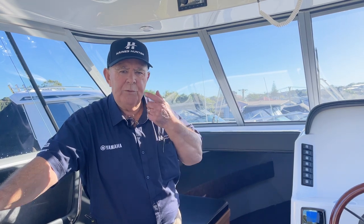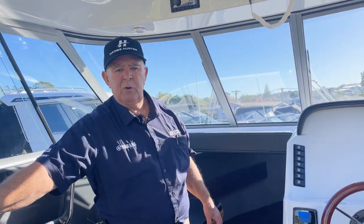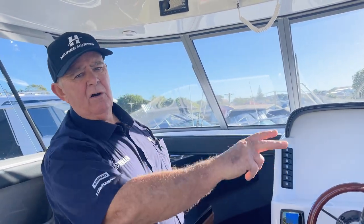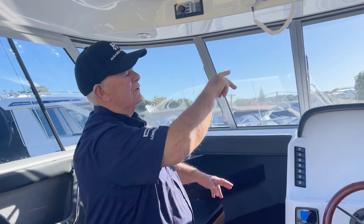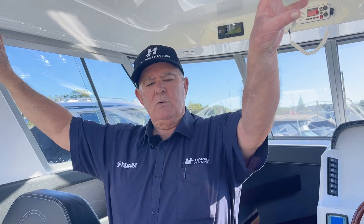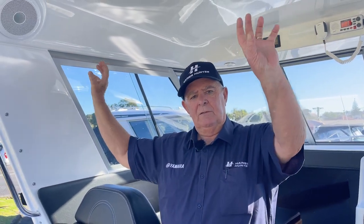Now we're on board the new SP725. A quick run-through of some features: high up in the hard top you have your VHF radio and Bluetooth stereo mounted together with LED lighting, and as you progress further back, speakers built into the hard top and the pillars give a really good bass response for music — nice and entertaining.